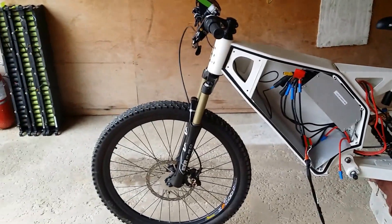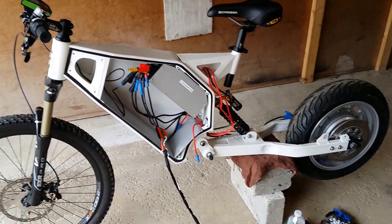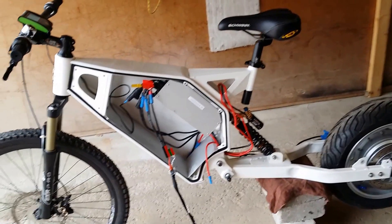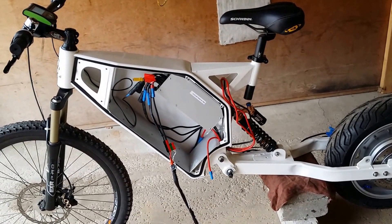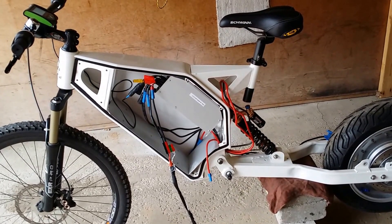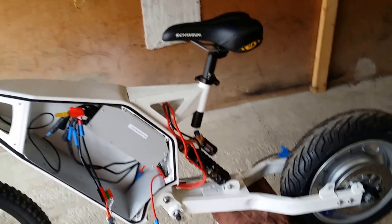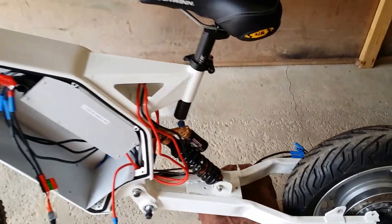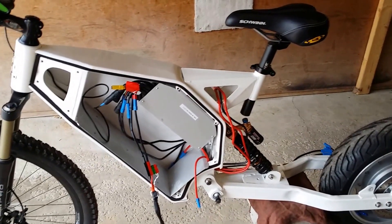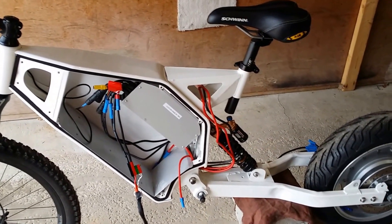Since today I'm finally getting to wire my bike up. I was waiting for some 8 gauge wire to come in from Hobby King. By the way, for anyone ordering, they only come in one meter strands, so I ordered three meters of black and they gave me three separate pieces, one meter each. I thought it came on a spool and they cut it, but I guess they don't.